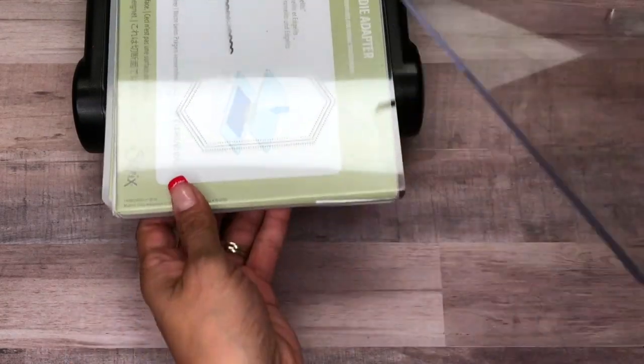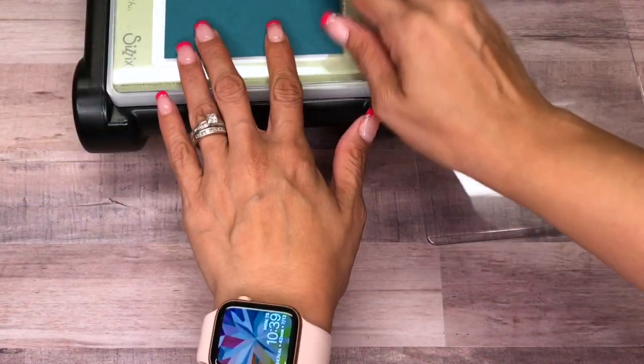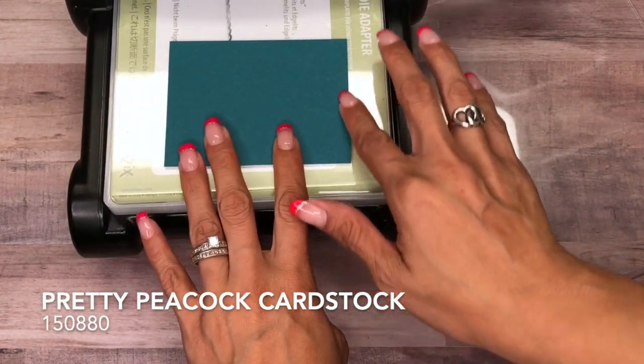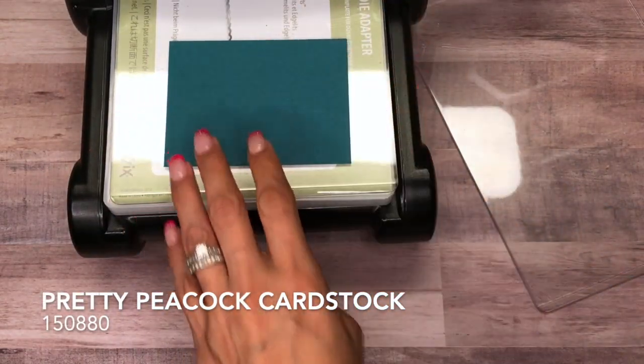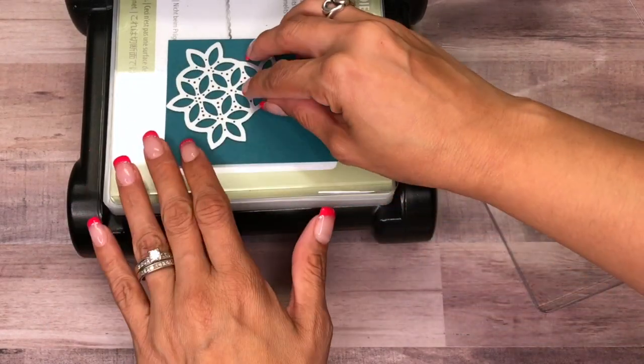First we're going to start with our die-cutting. You can bring in the Big Shot. I have a piece of Pretty Peacock cardstock cut at three by four inches, and I'm using the Tasteful Textures Bundle.